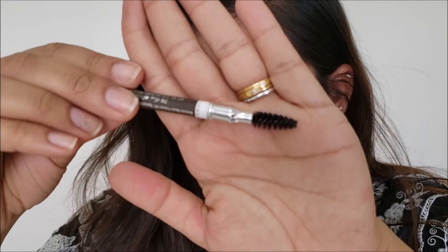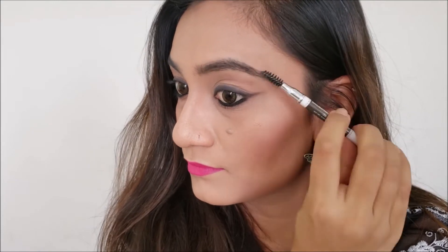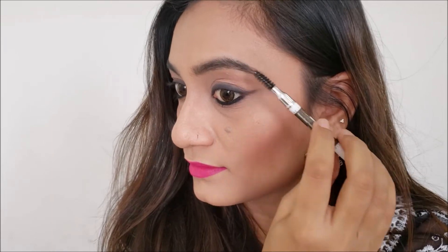Don't forget to use a spoolie brush after applying it, although it's completely optional. This was the use of Kajal as an eyebrow pencil, and it reduces one product from your vanity. So why not give it a try?